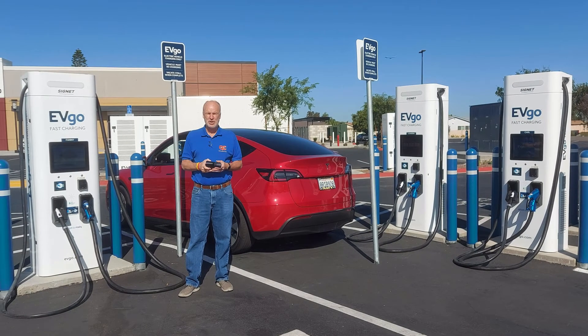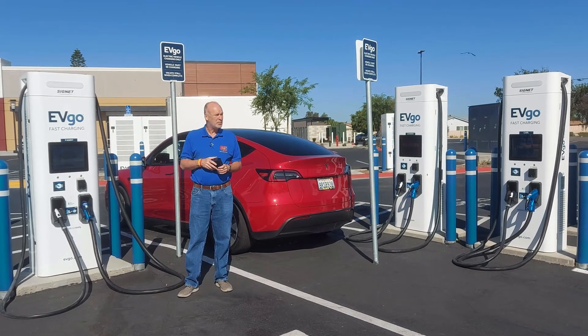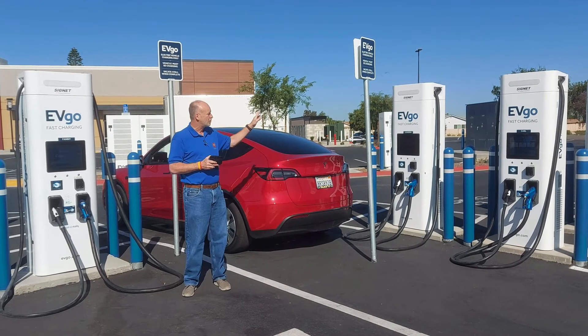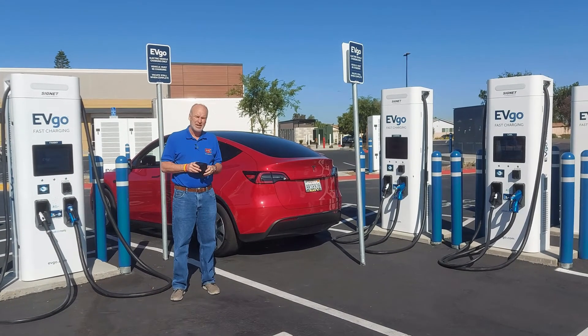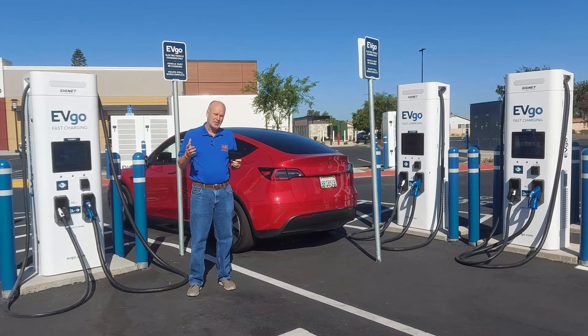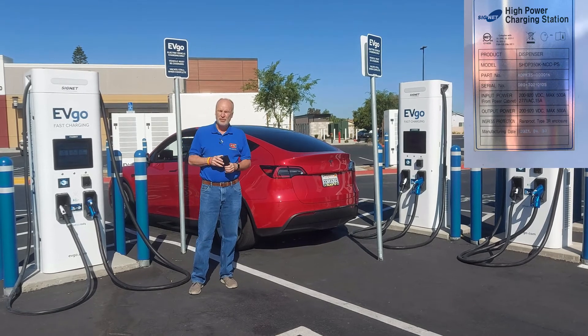Hi, I'm Tony Williams with QC Charge, located in Vista, California. Today we're here in the Mira Mesa area of San Diego at the EVgo stations. These are brand new chargers. They should be capable of up to 350 kilowatts. I don't know if that's how high they go — it doesn't have any kind of labels on them — but we'll find out real soon.